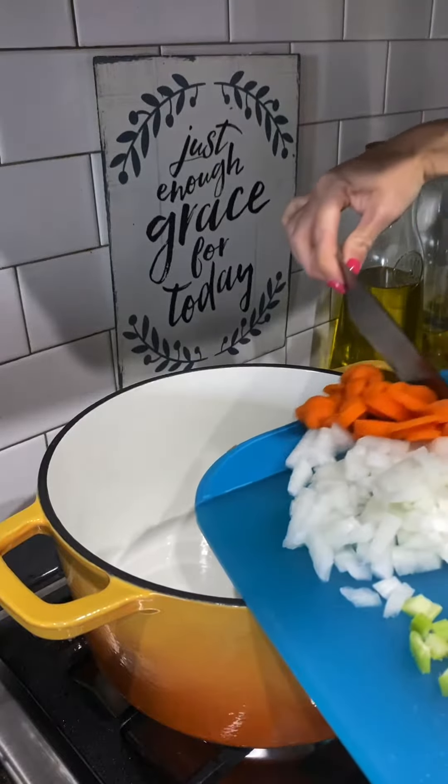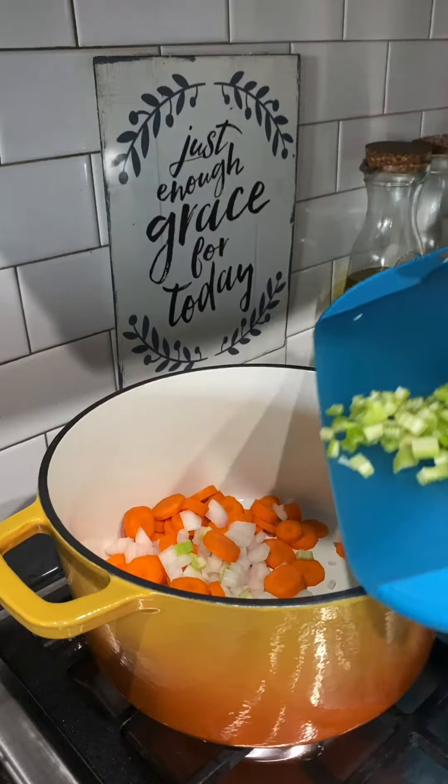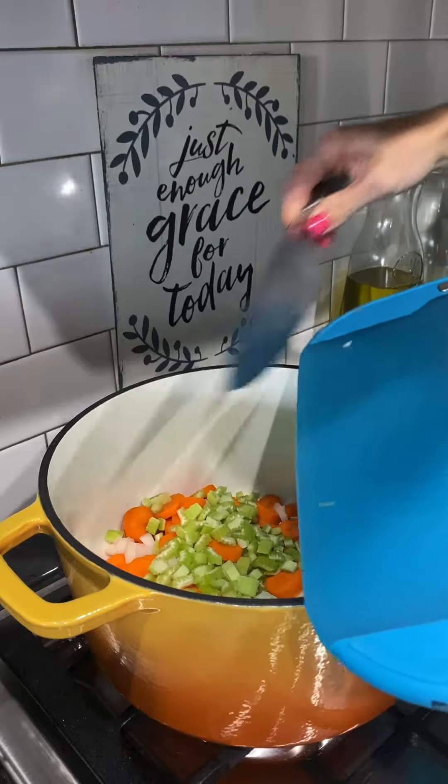So I'm making some homemade chicken noodle soup. These are the veggies that I chopped up in an earlier video. I have three carrots, half onion, and three stalks of celery.